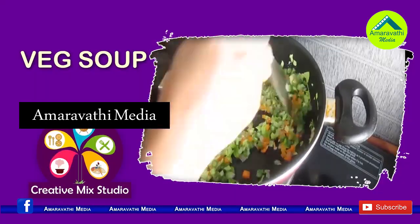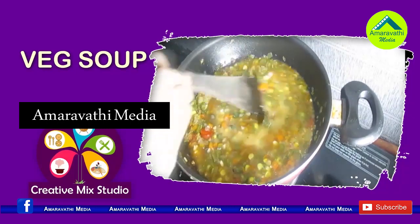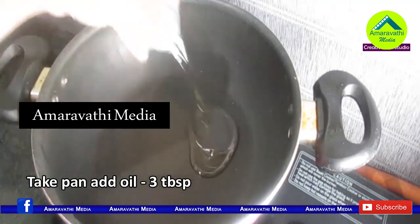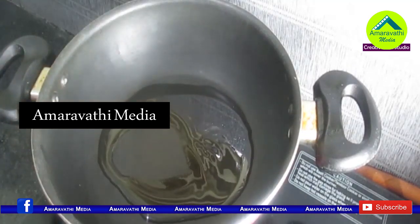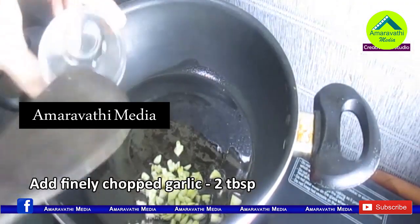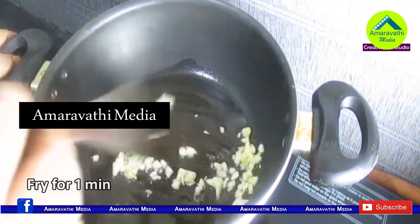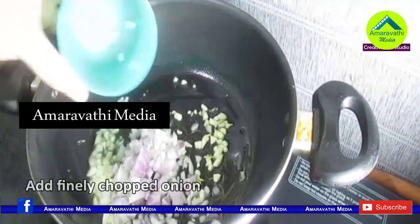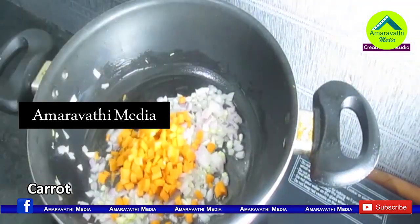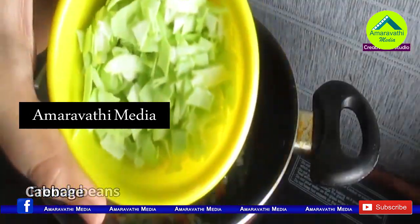Put the pan on heat with 3 tablespoons of oil. Add 1 tablespoon of salt into the water and mix well.